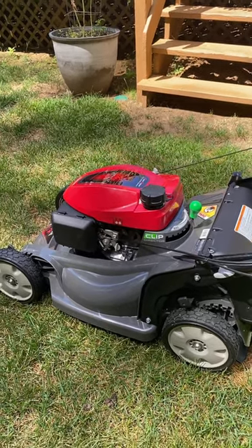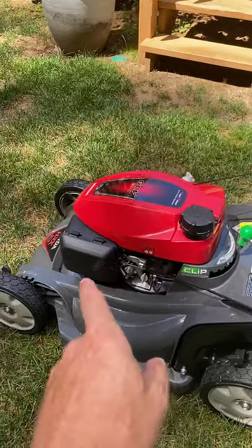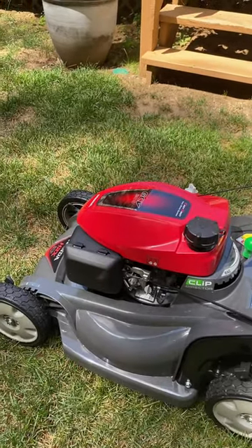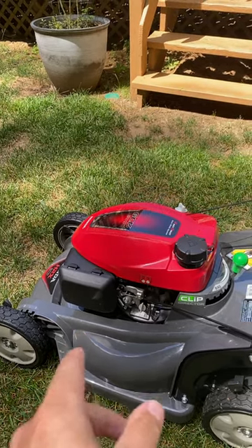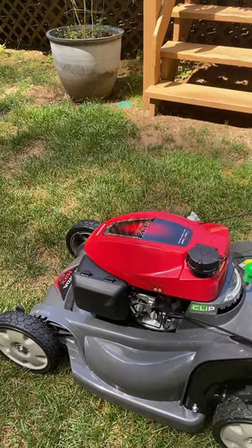If you tip it the opposite way, you'll get fuel into the carburetor, and you don't want that. If that happens, take the air filter out, leave it out, and start it — you'll see smoke.